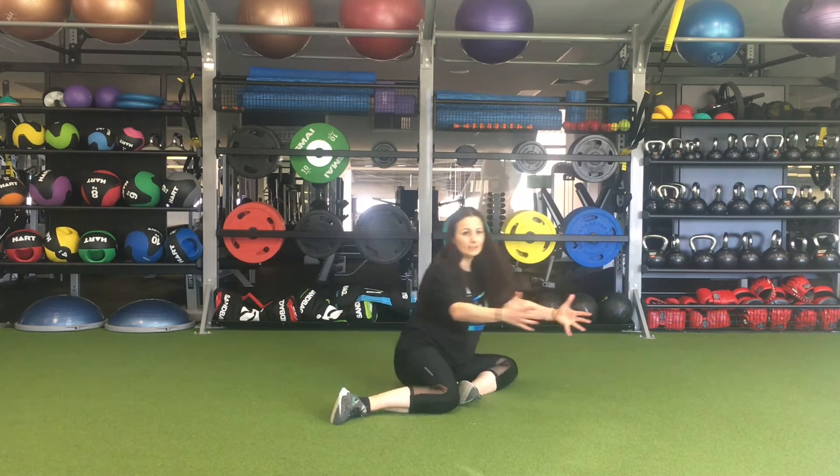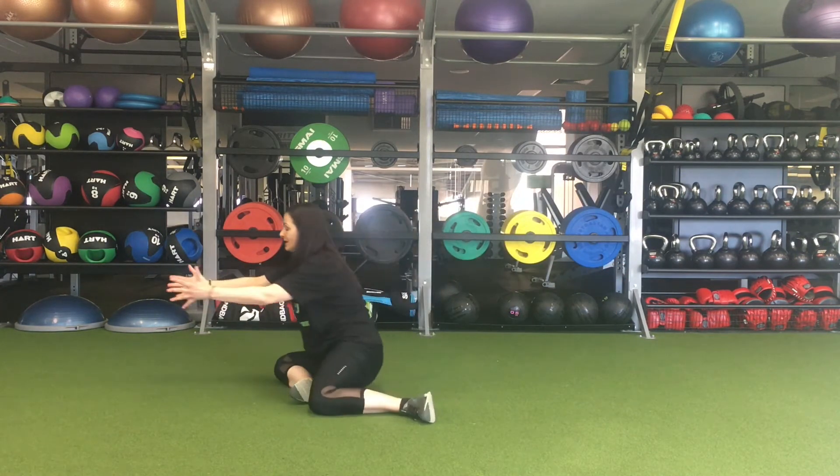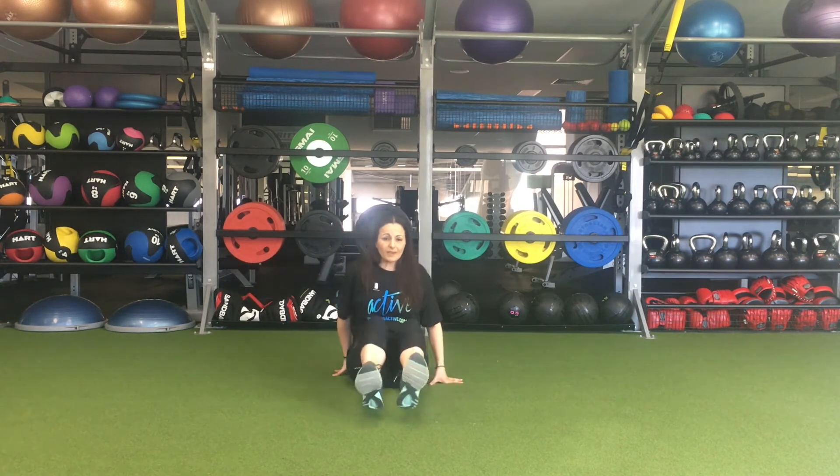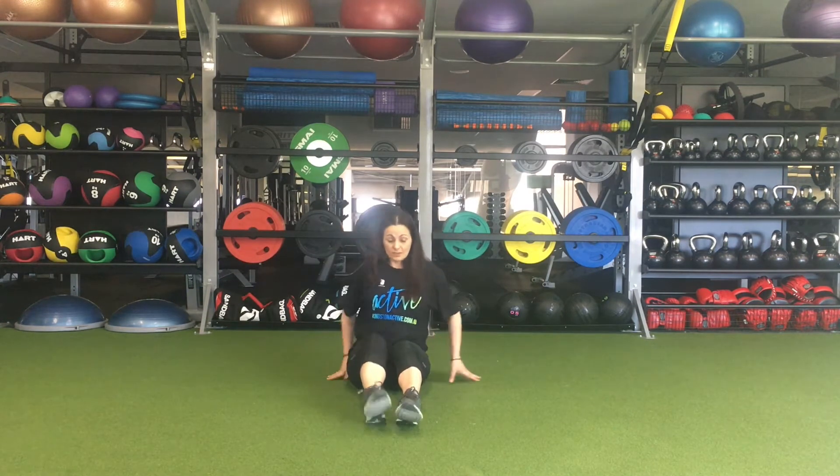Do ten of these in total on either side. The next exercise is called a hip flexor stretch.